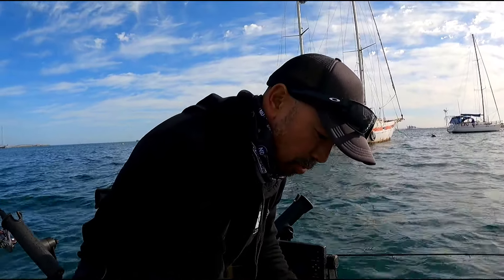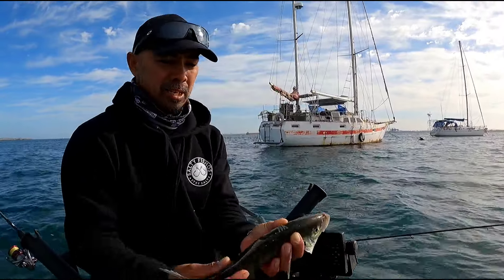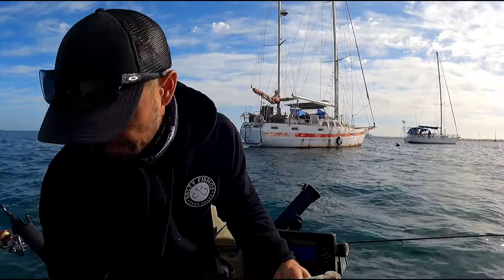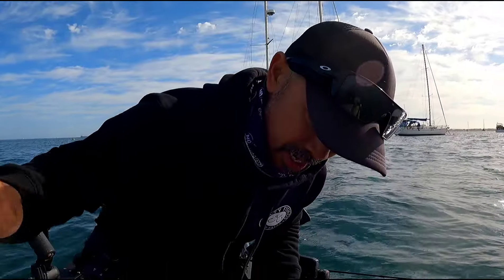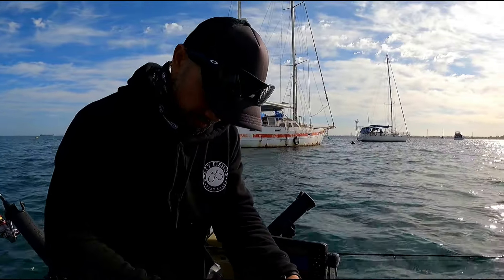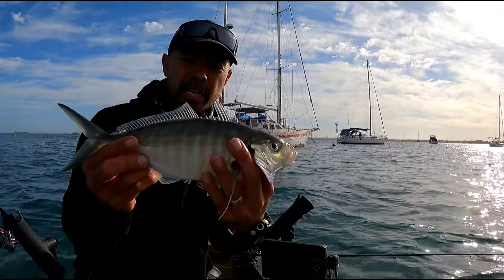I am caught up good and proper in this net but let's get this fish out for you guys. Look — another beautiful skippy. Let's have a look — another 35. 35 is alive today!